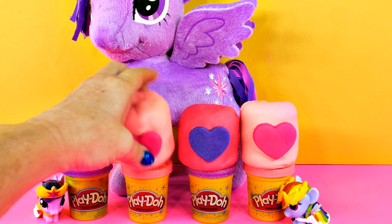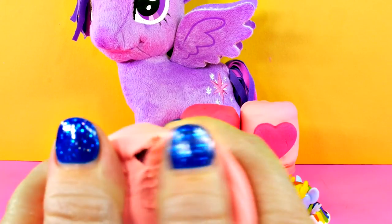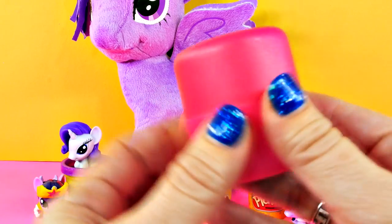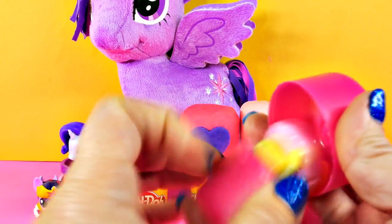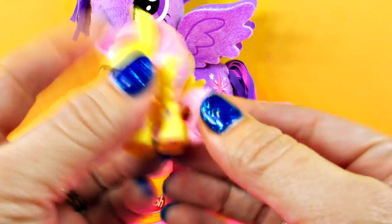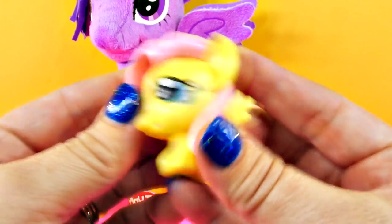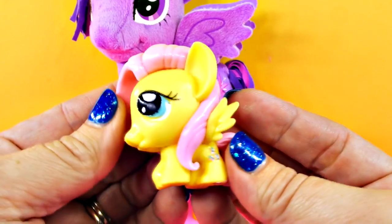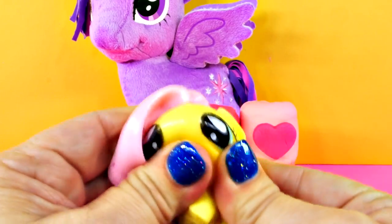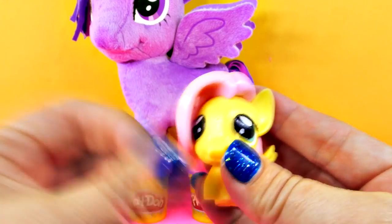How about the light pink one with the bright pink heart — it's like a hot pink heart. Who could it be? Can you see the cutie mark? It's little butterflies. It's Fluttershy! She's so cute and squishy. Her bangs will blow in the wind too — whoosh.